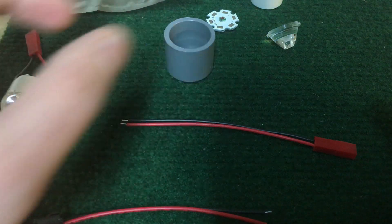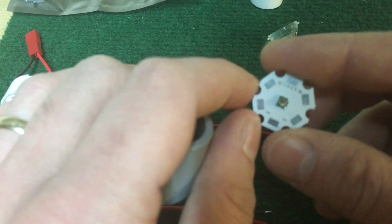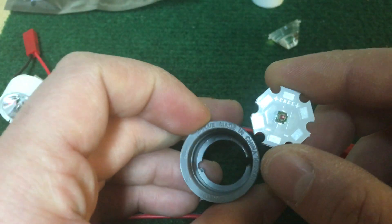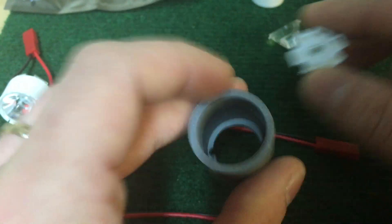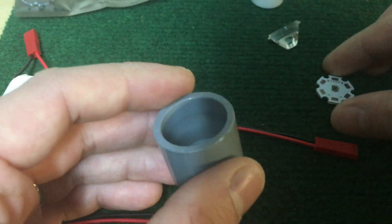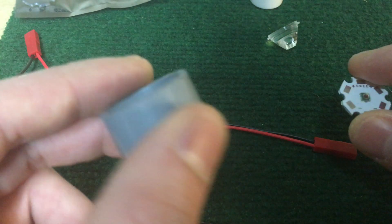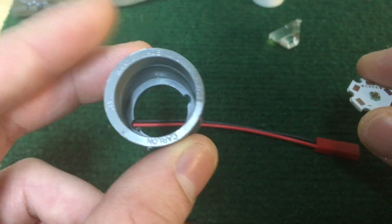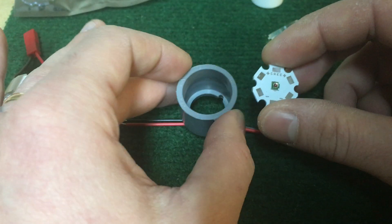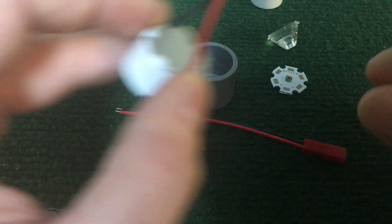And if you want to add a heat sink — I've had no issues with these XPEs when they're resisted properly with being hot. But you've got plenty of room. You could add a couple pennies or a proper heat sink if you want to. I personally have had zero issues with anything happening to the PVC. But I'll give the forewarning that something could potentially happen if you don't resist it properly.